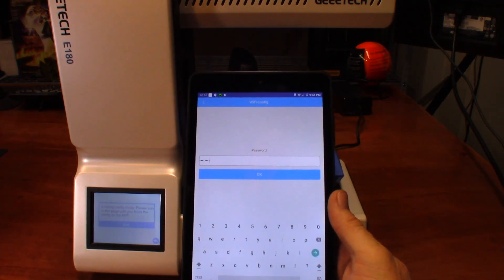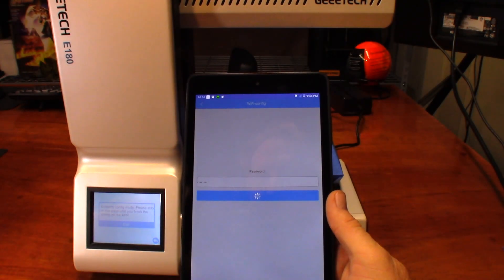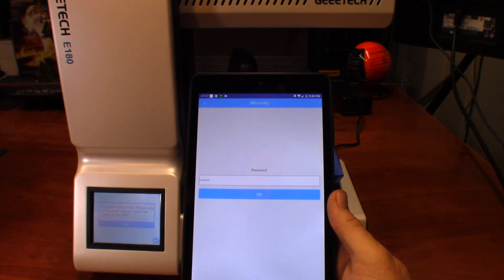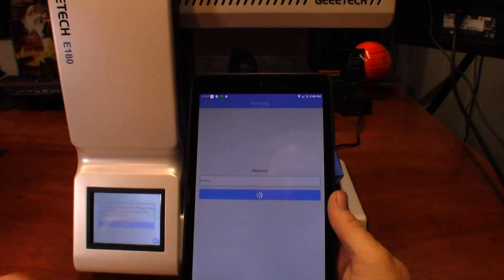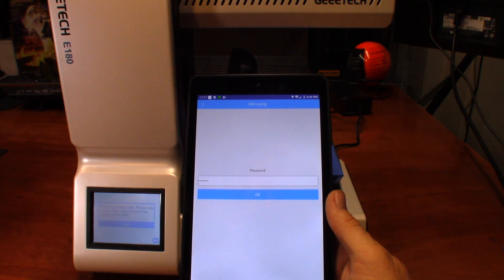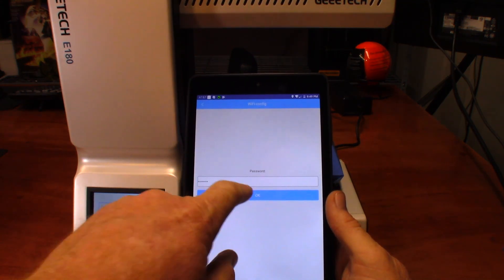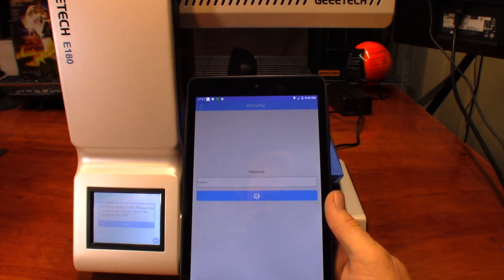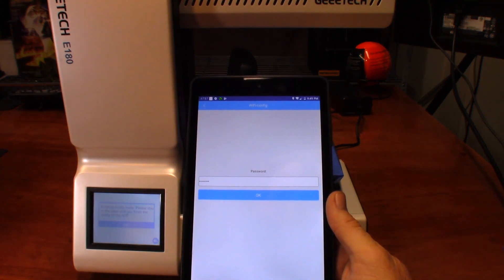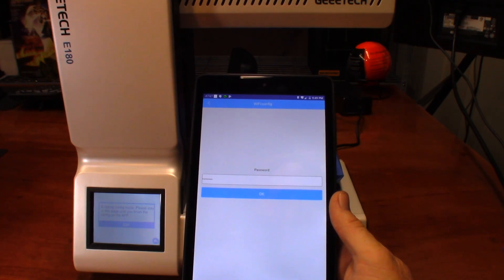Okay, the password has been entered, I'm going to hit okay. Nothing. Let's try it again. Nothing. One more time. Nothing.